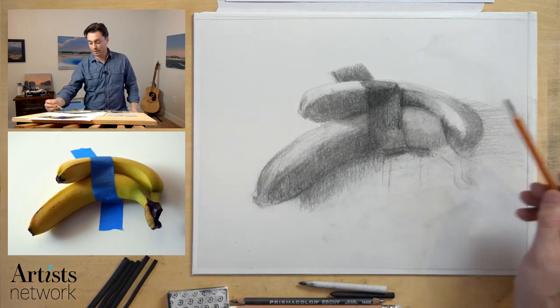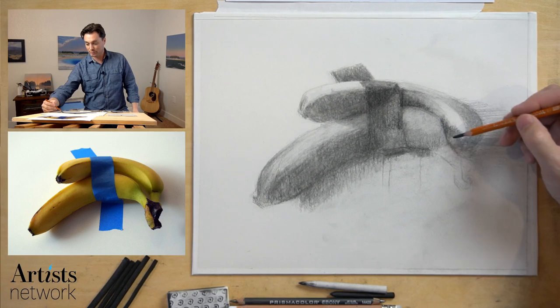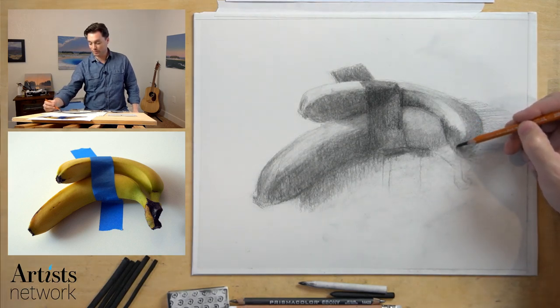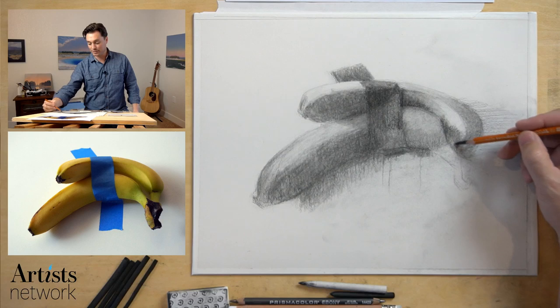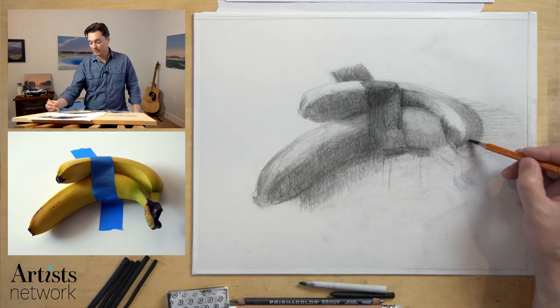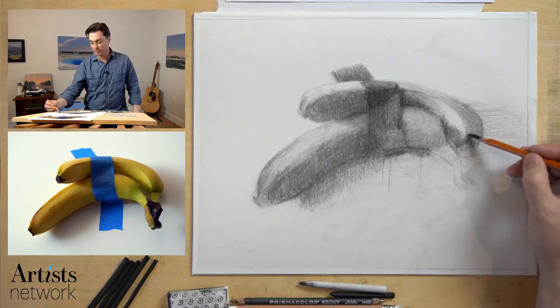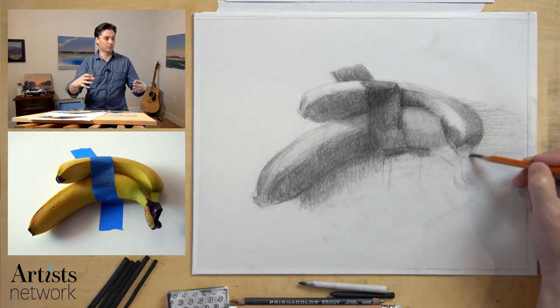Carol, that's a good point about how they bundle the bananas with tape at the store. Actually, I like to sometimes when working on fruit leave the stickers on the apple or tomato, because it actually helps to highlight the form a bit more when I'm working on the painting. I'll position it so you can really see how that sticker or tape wraps around the contour of that form.